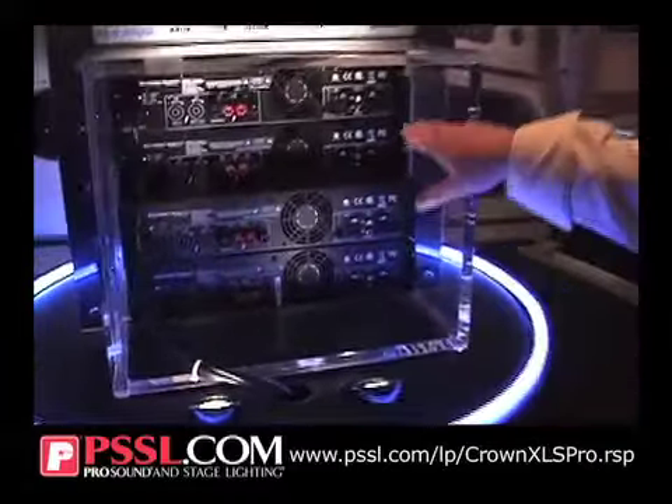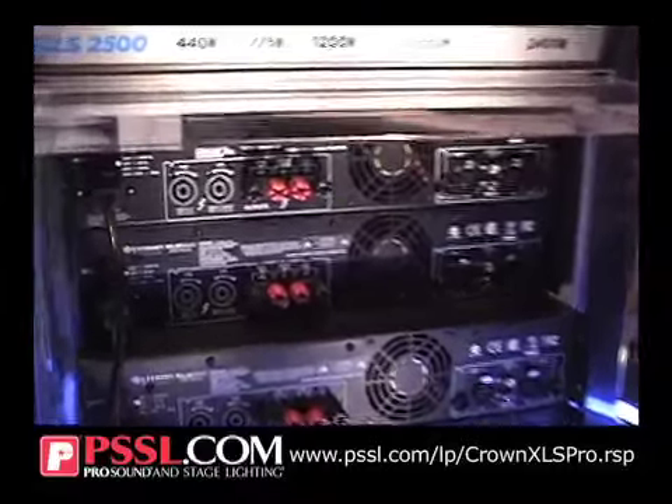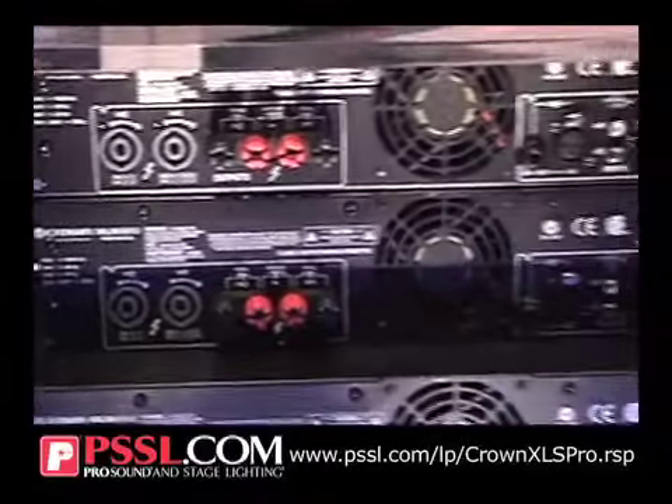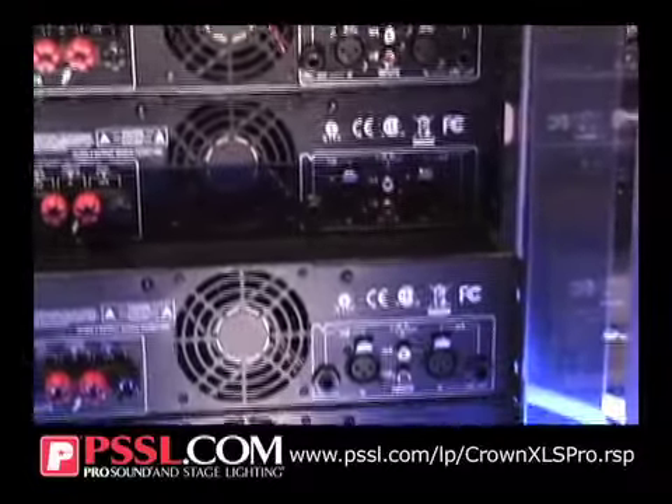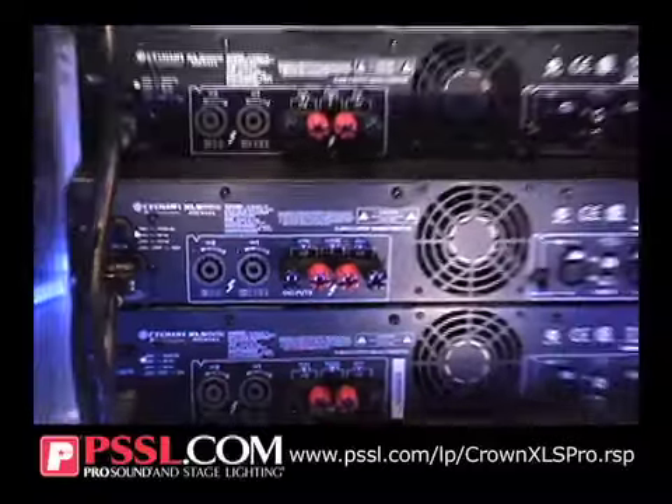As we move to the back panel, you can see that there's a full complement of I/O. You've got XLR, quarter-inch, and RCA inputs so that you can plug anything you want into them. The quarter-inch can also be used as a loop-through so you can distribute signal to the rest of your amplifiers.